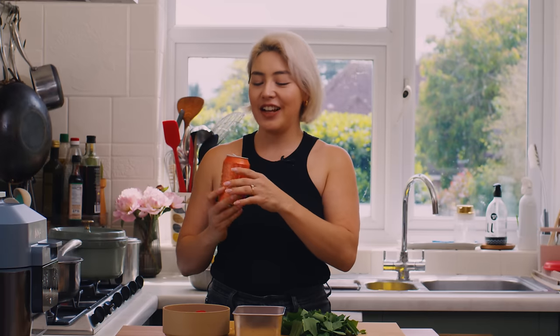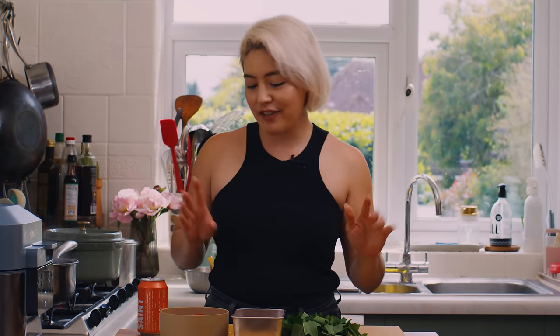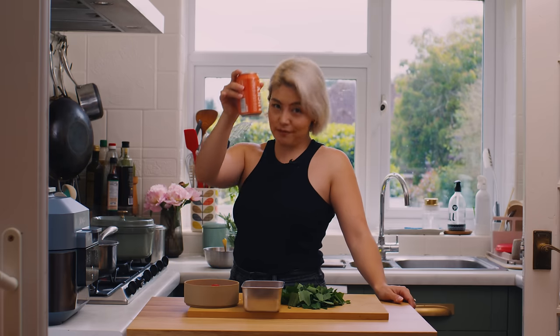I don't drink though, so this is non-alcoholic. I'm definitely into the no drinking era of my life now. These are awesome — Lucky Saints. Big shout out. Not an ad, but I just love them.